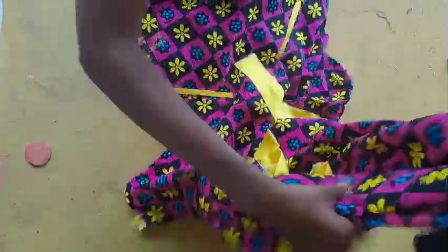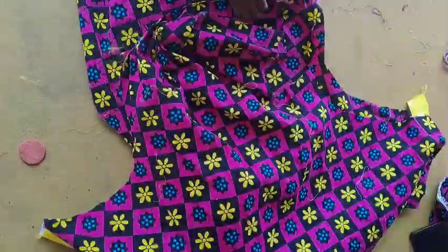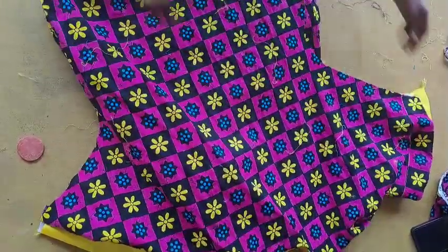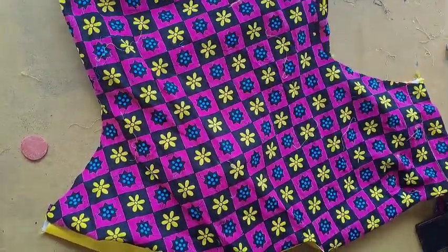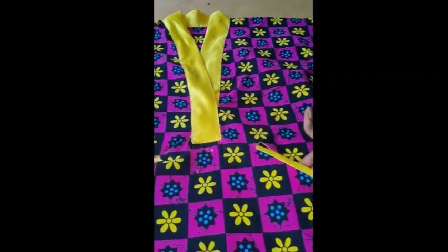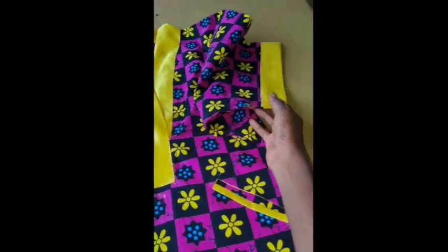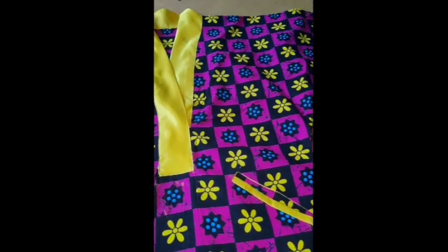I'll flip it over to the wrong side, sew my seam allowance down all the way, then fold the hem of the dress — and we are done. This is the final look of the dress. See how fine and smooth it looks. If this video was helpful, like, share and subscribe, give it a thumbs up. See you in the next video — bye-bye!